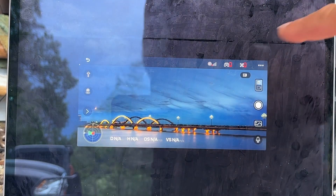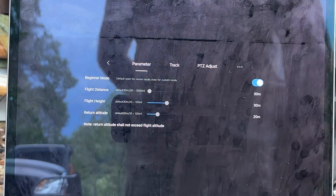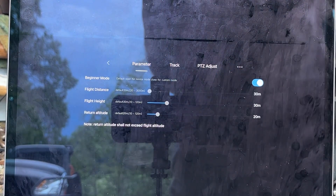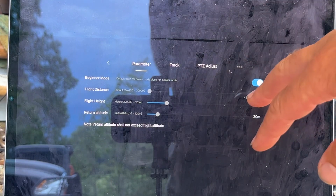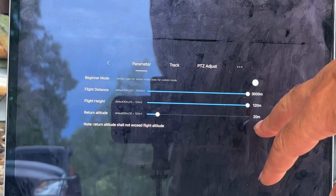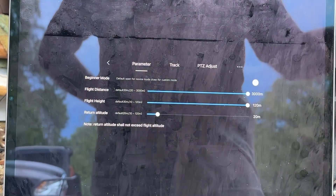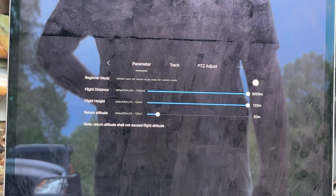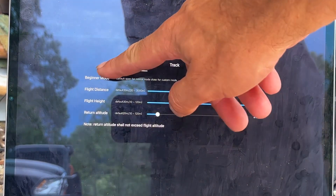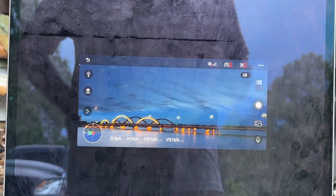What you can't change once it's in flight is the mode setting. Once you go out, there will be a save button down here — I'm not connected to the controller right now so it's not showing. You'll have one when it's connected to the controller. So that's a quick overview of the controls themselves that you'll get.